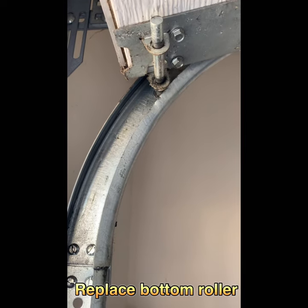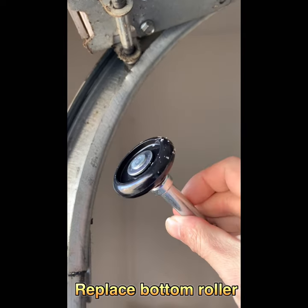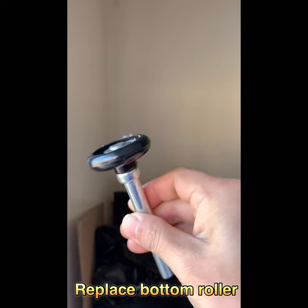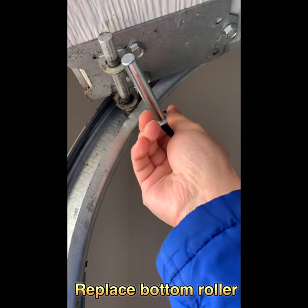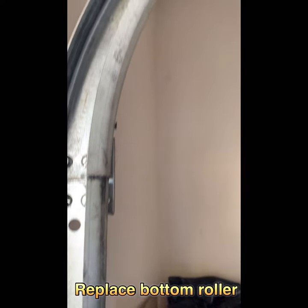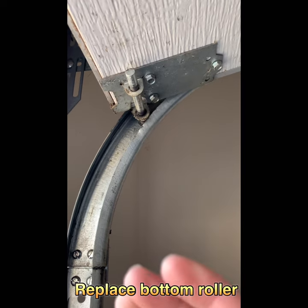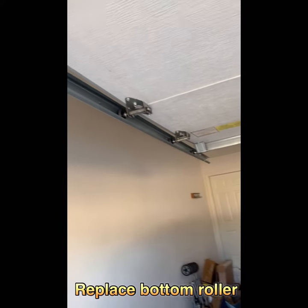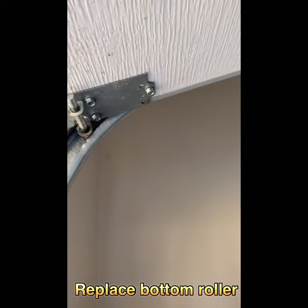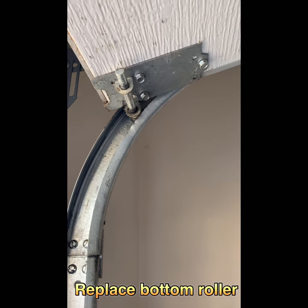Now I can teach you how to change the roller for your garage door. I got a new piece from my supplier and it's an exact match. The problem is you can still see that this is my bottom roller on my garage door. So there are two ways to change the garage door roller.